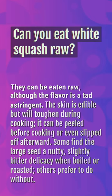Can you eat white squash raw? They can be eaten raw, although the flavor is a tad astringent. The skin is edible but will toughen during cooking — it can be peeled before cooking or slipped off afterward. Some find the large seed a nutty, slightly bitter delicacy when boiled or roasted; others prefer to do without.